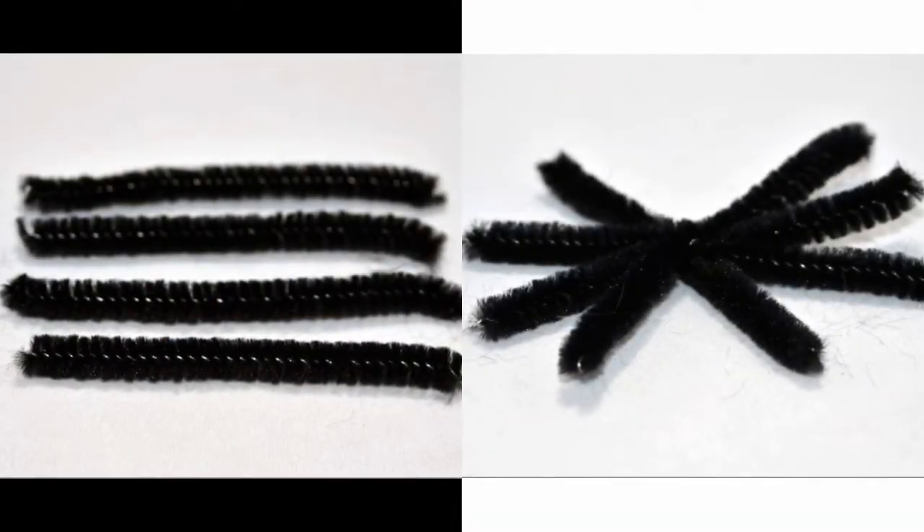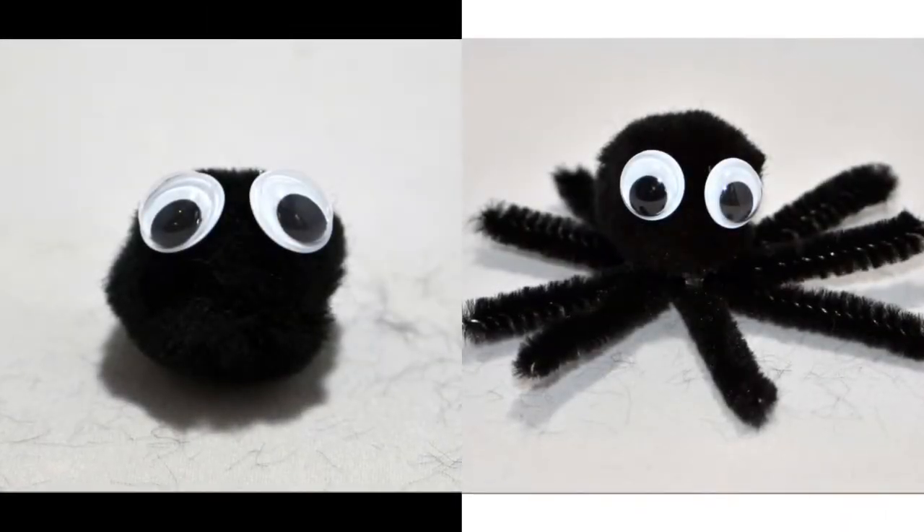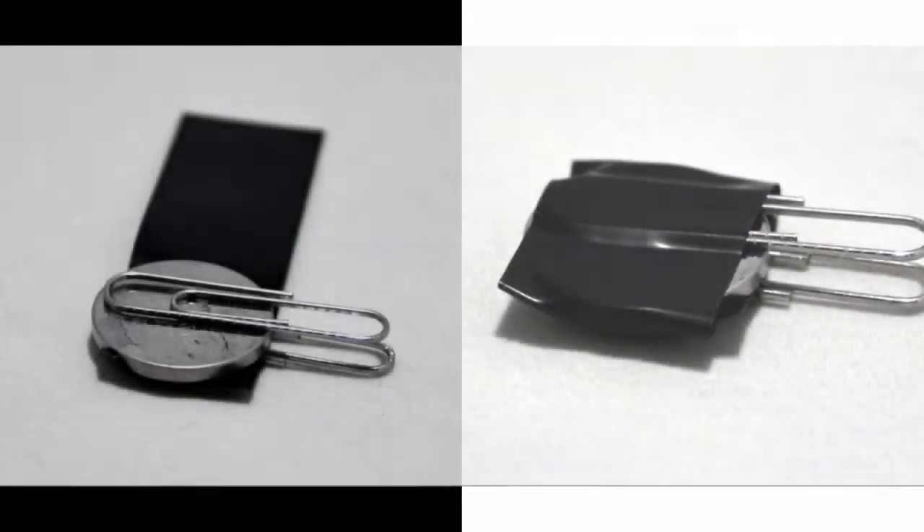Twist the pipe cleaner in the center and fan it out to make the legs. Then glue your googly eyes onto your one-inch black pom-pom, and glue the pom-pom onto the legs that you've created.